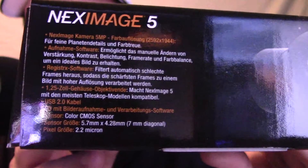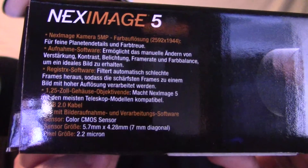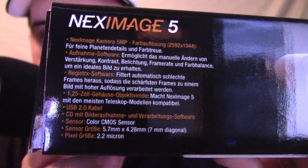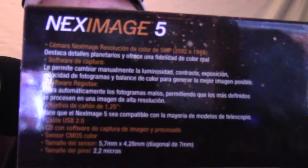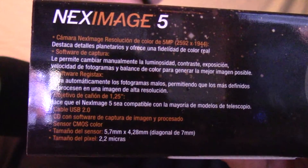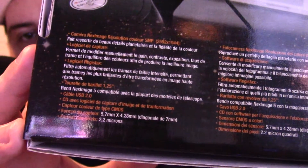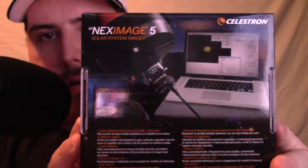I'll give you a tour of the other sides of the box. Here's the model number on the side, and here's the back side of the box — hopefully you can see that pretty well.